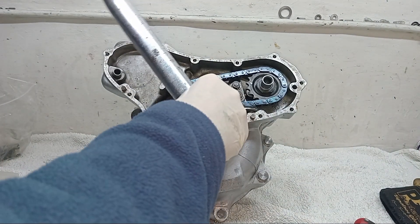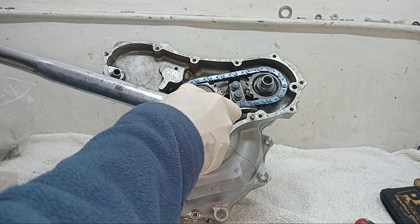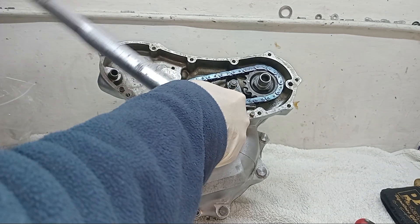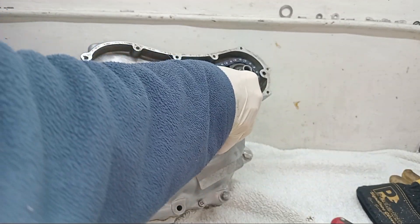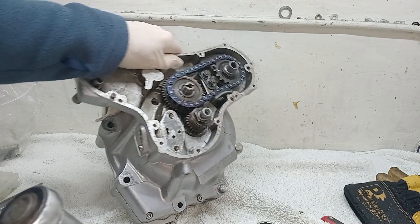Crankshaft is locked. That's done up to 20 foot pounds, so the worm drive is in place.